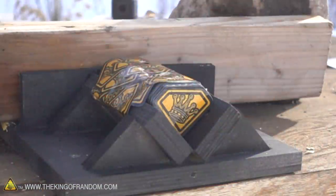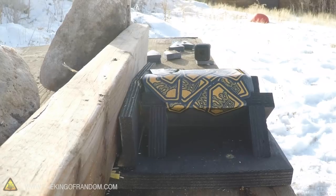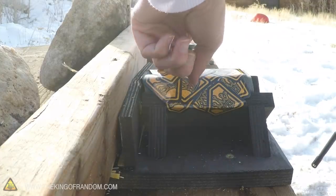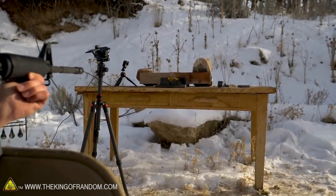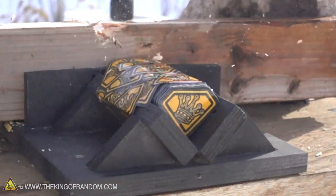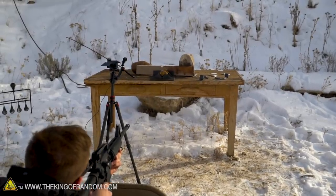Did I miss? I'm not even 10 feet away — those sights were lined up perfectly. I think I shot over it. I think it's sighted for farther down range and I'm so close that I'm shooting right over it. Firing again. And now it shoots high. Nailed it.